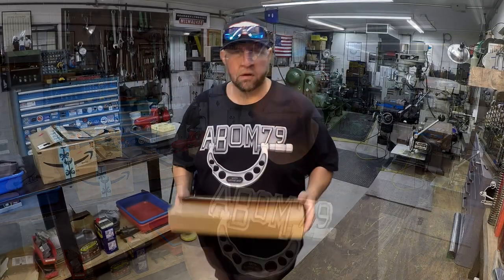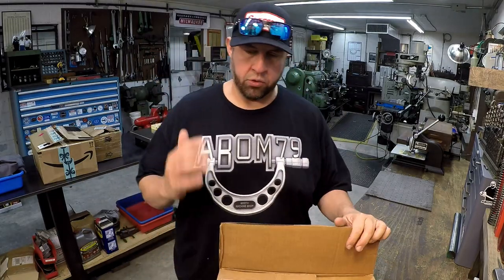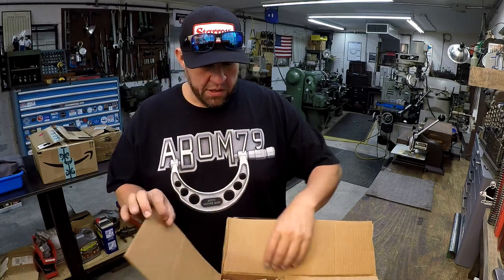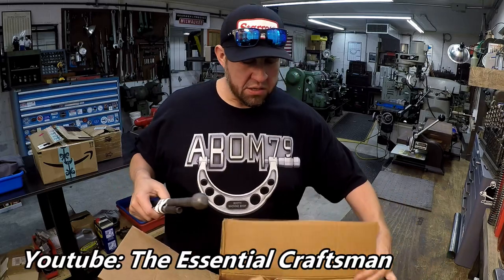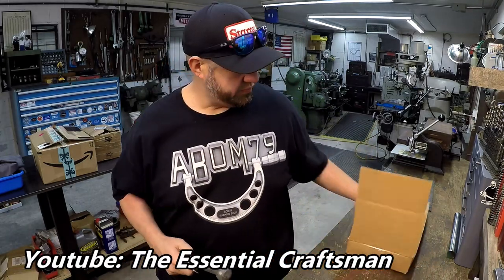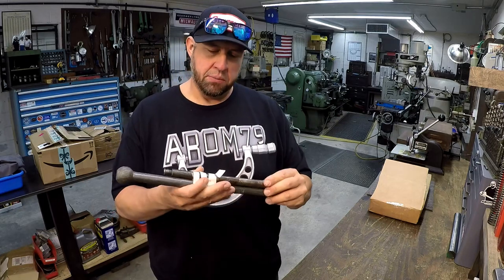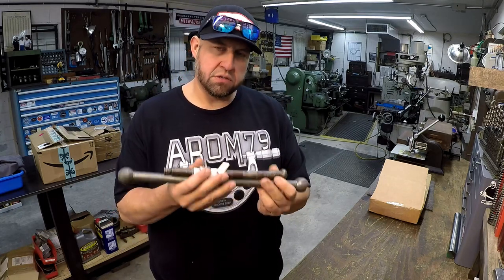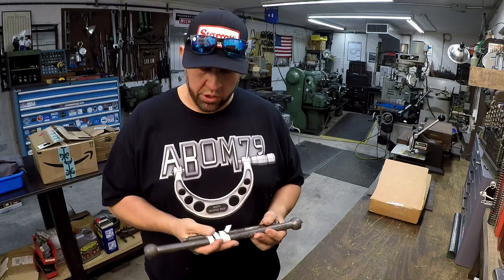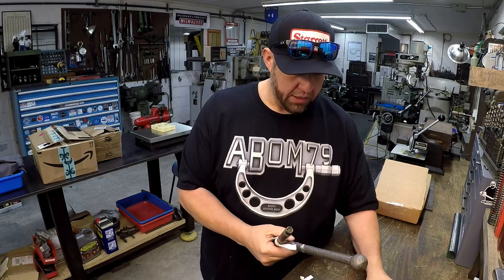Our first collaboration coming up — once I'm through with the purge fixture — is with the Essential Craftsman. How many of you guys know Scott and his son Nate? What I have here is a vice handle that we're going to be machining for them. I showed this in the video where I went to Texas for the land fest, but some of you may have missed that.